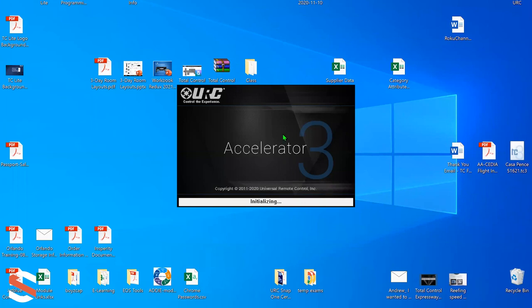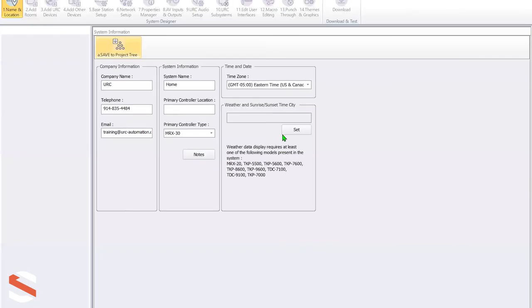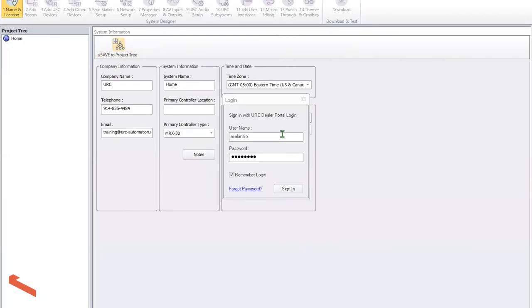Now I'm going to open the Accelerator software. When the software opens, it's going to ask me to log in. This is what you're taking the class and exam for — to get a username and password to log in.